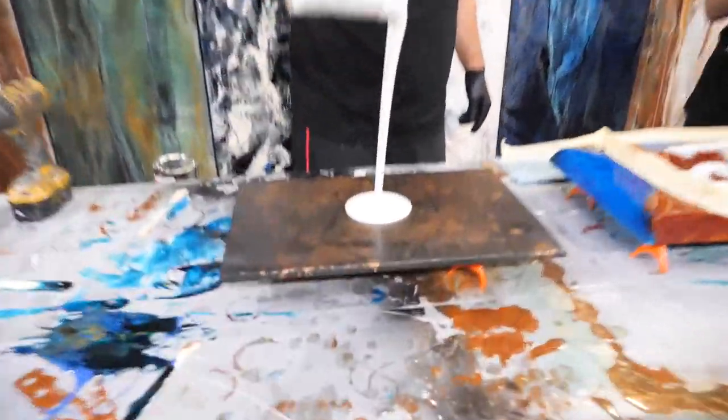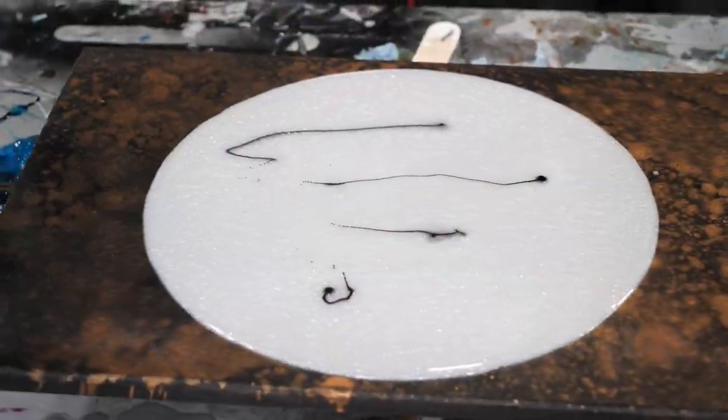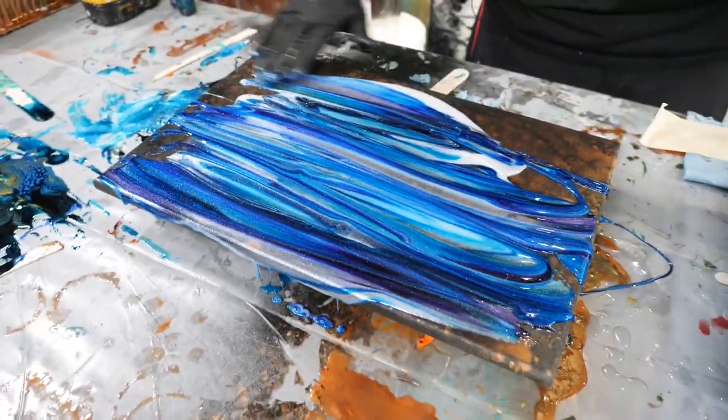Tell me that's not the easiest piece ever. Super easy. You can just make that a video of its own — a four-second painting. Yeah, it could be.